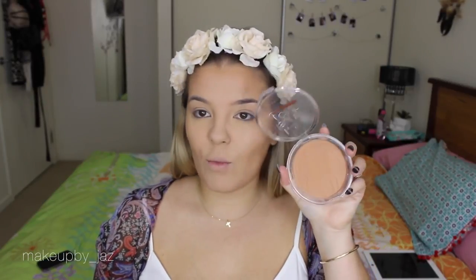Next I bronze my face using the Essence Sun Club Bronzer for Brunettes — I only picked this up about three weeks ago and I absolutely love how it looks on my skin tone. I apply it with my 101 Luxe Face brush by Zoeva, placing it in the same areas where I applied the cream bronzer.